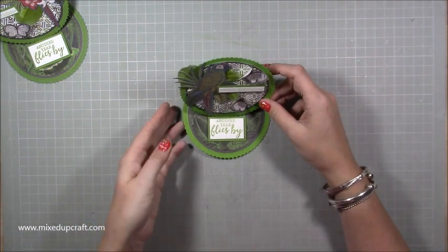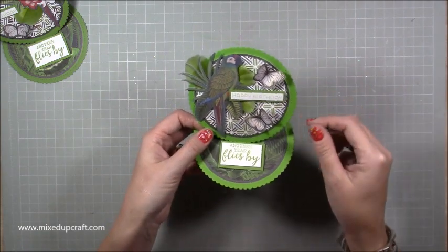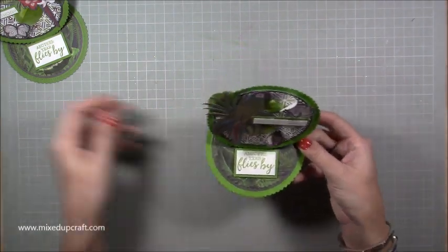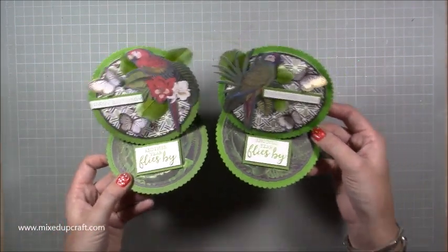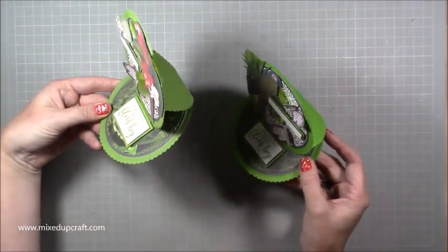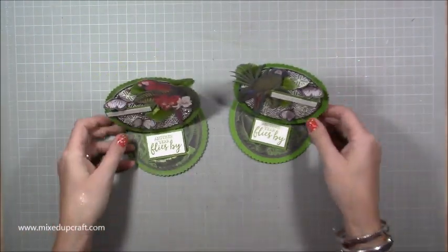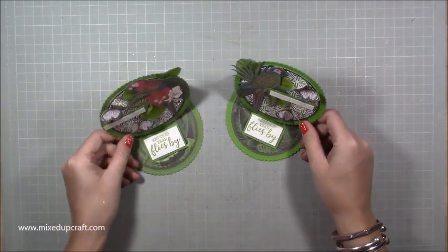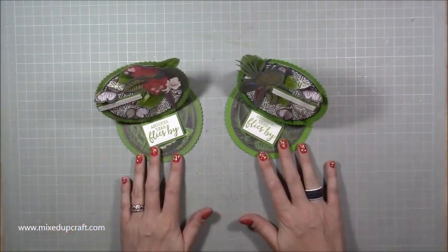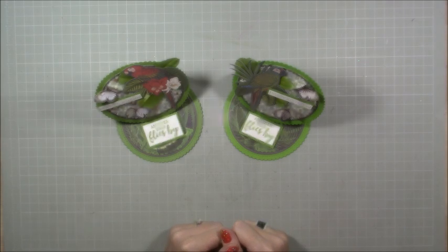So there you have it. I really enjoy these — you can knock them up pretty quickly and they are just so fun to decorate. I love working with circles; I find they're really nice. You can see they've got a really nice profile when they're set up, and they all fold completely flat as well. I hope you've enjoyed today's tutorial and like these circle easel cards. As always, please give me a thumbs up and subscribe to my channel to see more. Thanks for watching — bye!